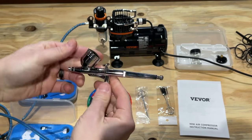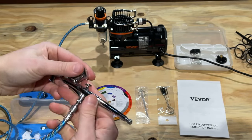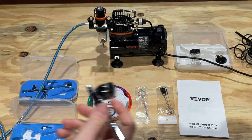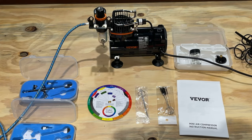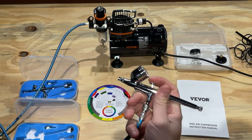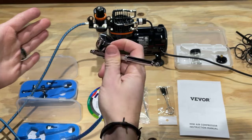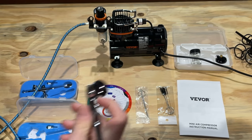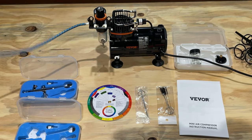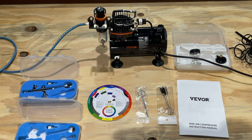And you may ask, where does the paint go? Well, the paint can come up through here. You can connect anything you want. Let's flip on the switch — we're up to pressure. And then to use this, very easy. Just like that. It's a great product. I really am impressed with it. Works very, very well.